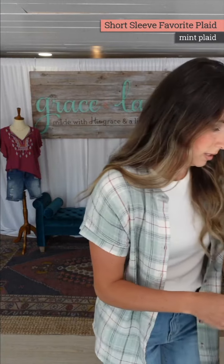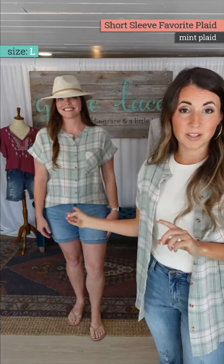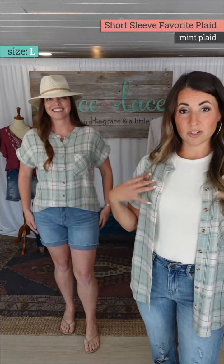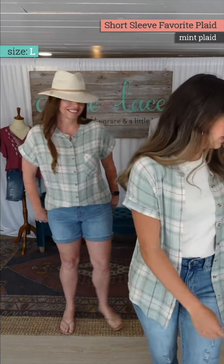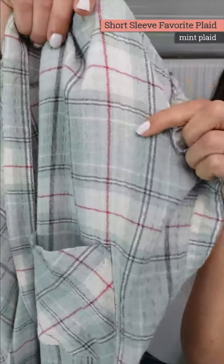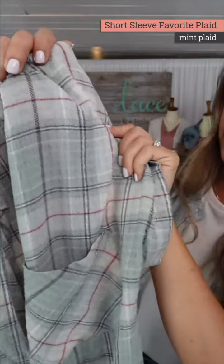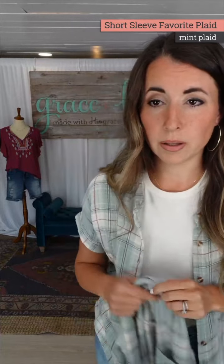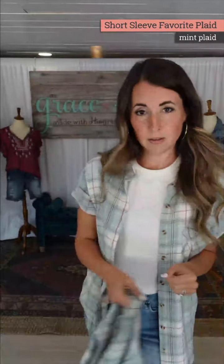Worn open it's a great size — just a really cute easy layering piece. Let's bring the girls out. Natalie is in the large. You don't have to have something under it — look how cute that is with shorts and flip flops. She can do a little front tuck. The colors include a dusty darker sage, a lighter sage, and a pink line crossing through — perfect for spring.